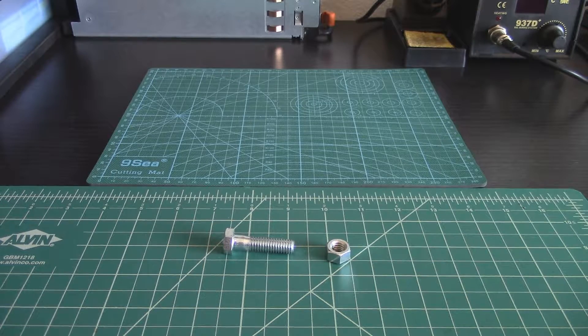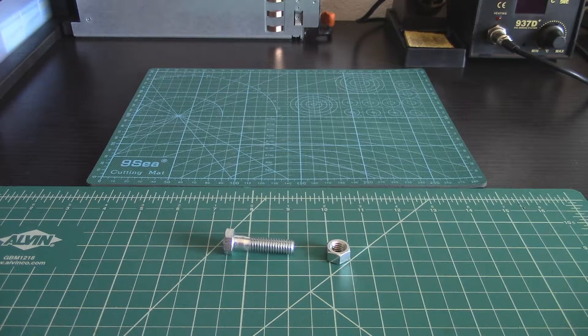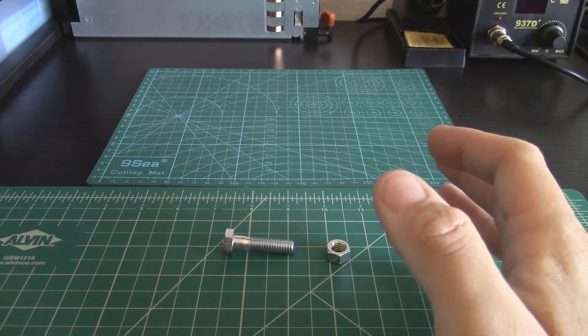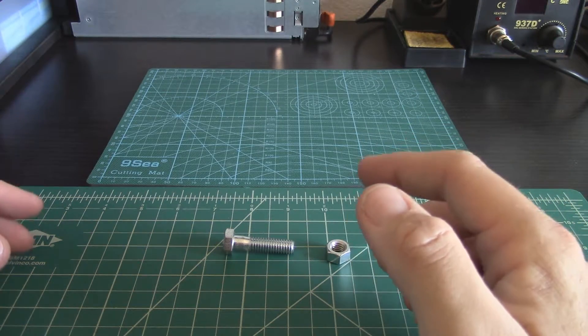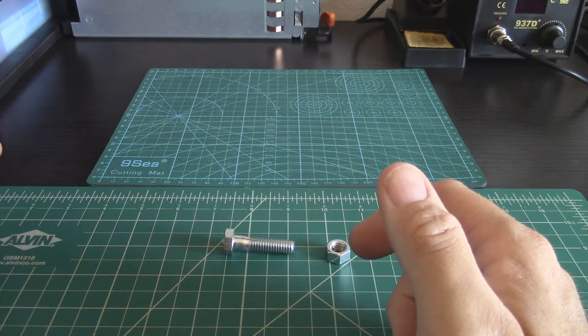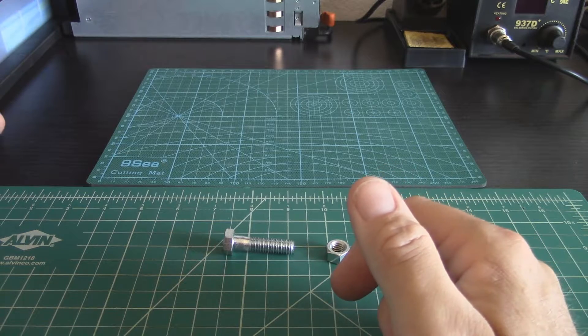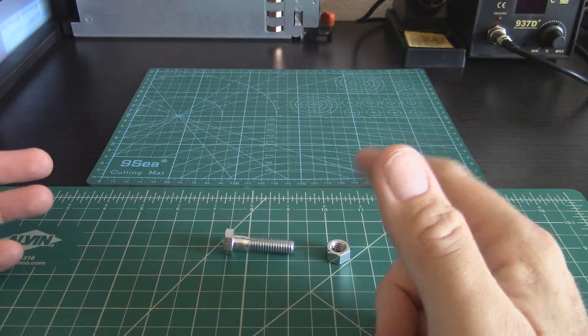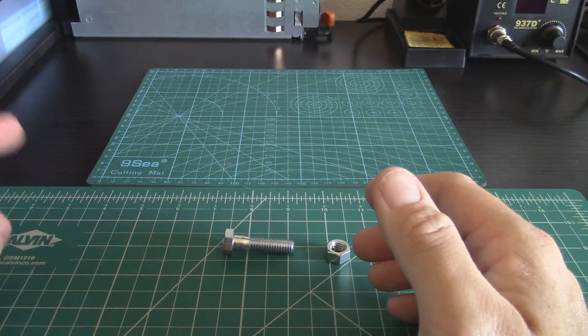Hey YouTube, I wanted to make a video today to help explain something that confused me when it came to buying motors for my quadcopter and multi-rotor. The problem is that motors are sold as counterclockwise CCW and clockwise CW, and you wonder which kind you need to buy, because you have two motors spinning clockwise and two spinning counterclockwise.